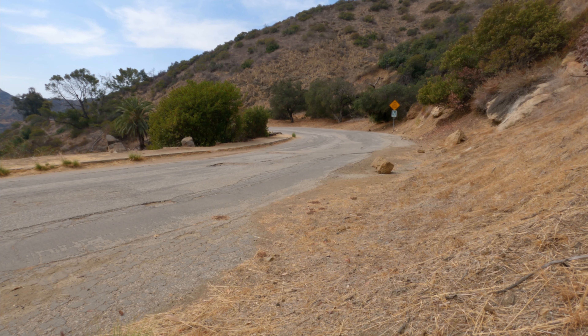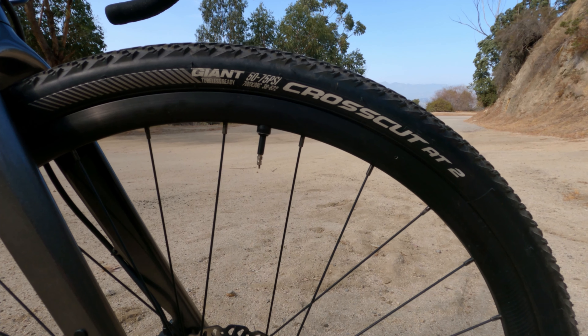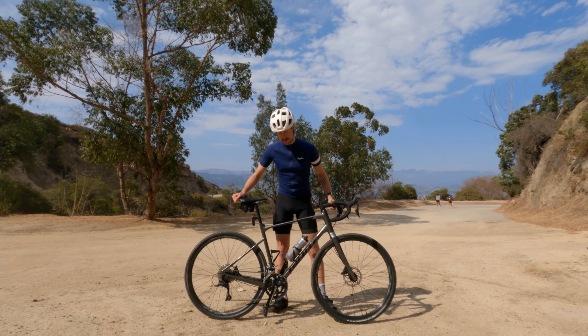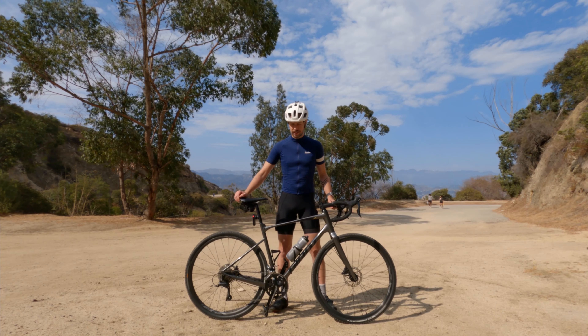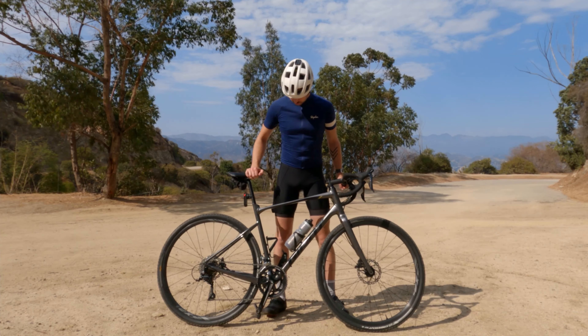The wheels are aluminum, they're by Giant. The tires are also by Giant. These are tubeless — I have not replaced them. They're still the original tires, so 3,400 miles on the original tires. That's pretty great. I have replaced the sealant in them. That's all the stock stuff, I think.